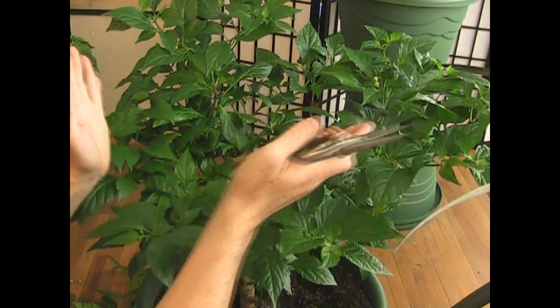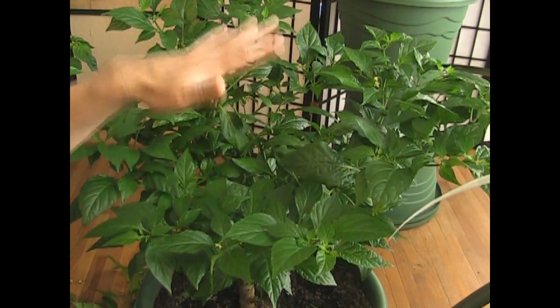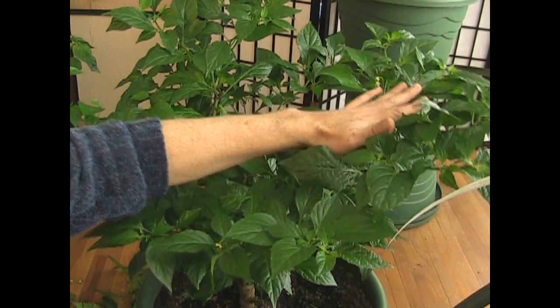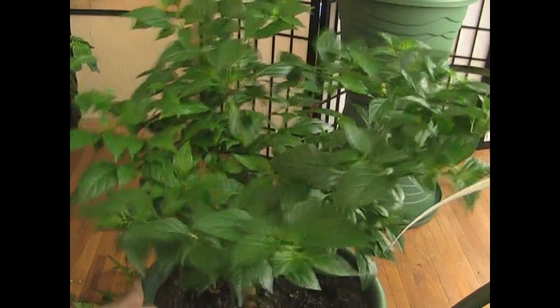You want this to grow out while it's inside, so that it can develop the strength and the structure, so that when it goes outside and starts producing these peppers, this is going to be a strong branch. The fruit is going to be hanging down here. It's going to be a beautiful, beautiful plant.